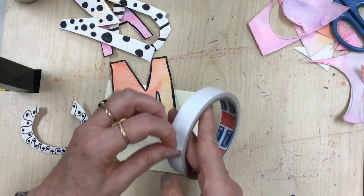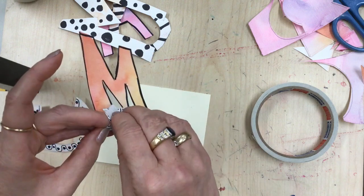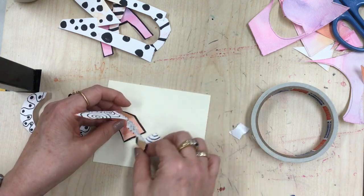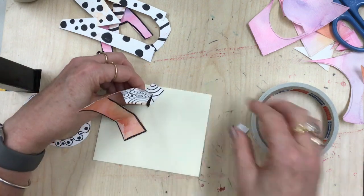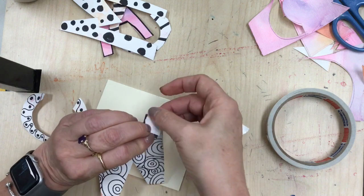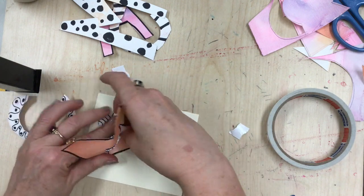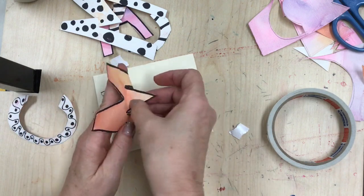We want the letters to stand up, so if you fold over the bottom you can create little tabs that will help you stand the pieces up. Play around with the shapes and letters to figure out how you want to arrange them, then use double-sided tape — just rip off a little piece, stick it on, peel off the paper backing, and it will stick right to your mat board. You can bend and twist the letters into interesting shapes. Just make sure they're securely attached.